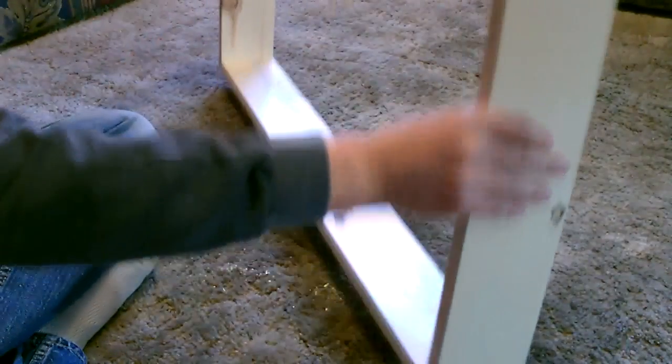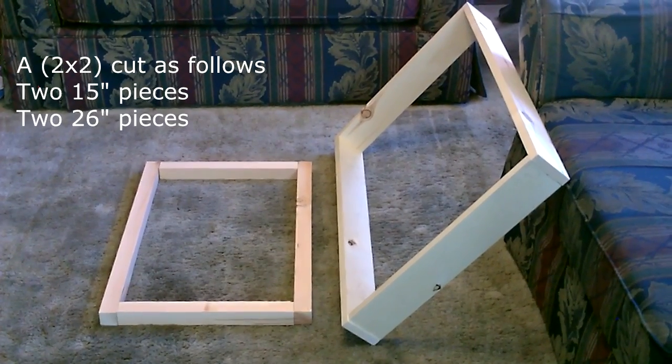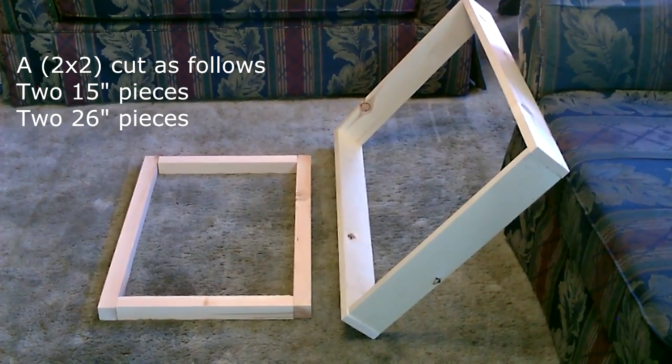All right, so that's the frame. Now I'm going to go ahead and make the inside framing — that'll be the part we'll hook the screen onto.